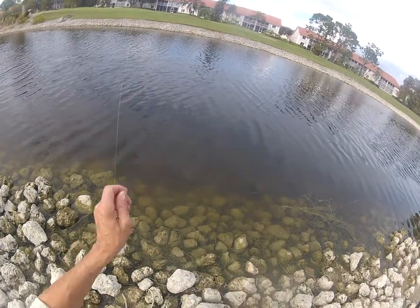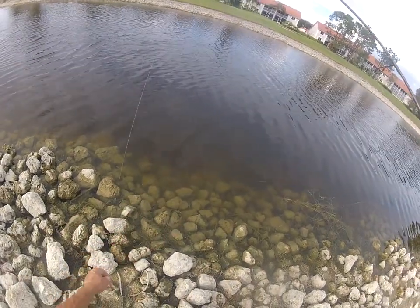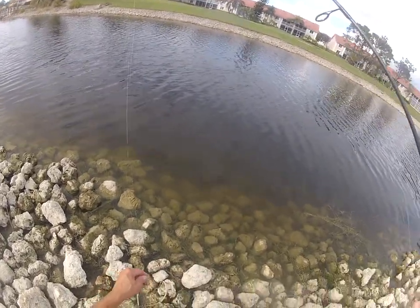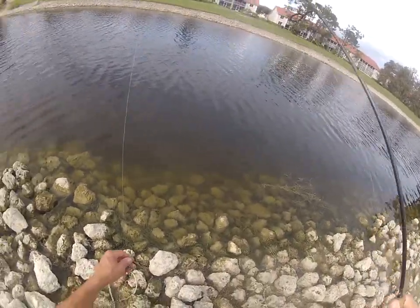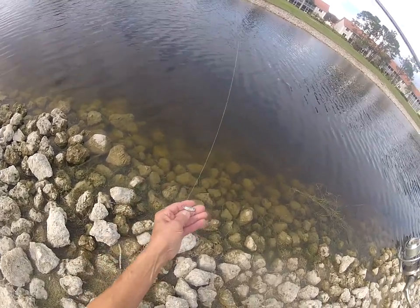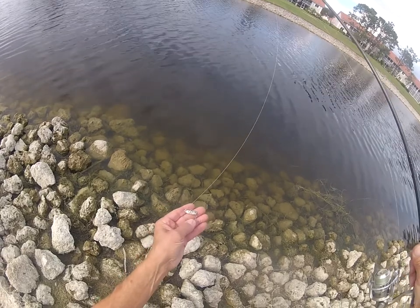With the Sonic Baitfish, I'd like to show you another really good tip. Especially, as you can see, we've got a pretty high sun. These fish usually gravitate towards the bottom and deeper water. This is a one-tenth ounce silver blue Sonic Baitfish.